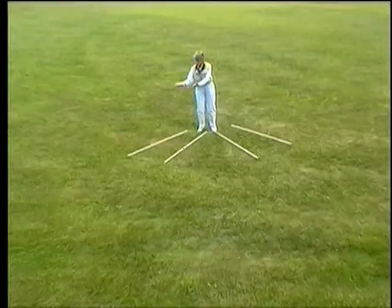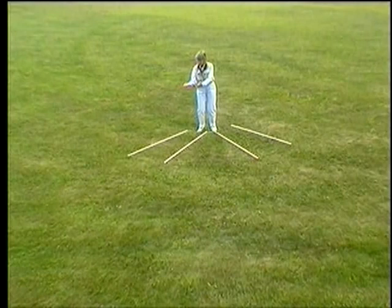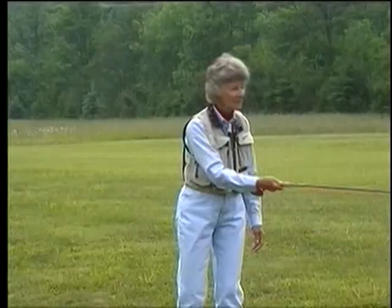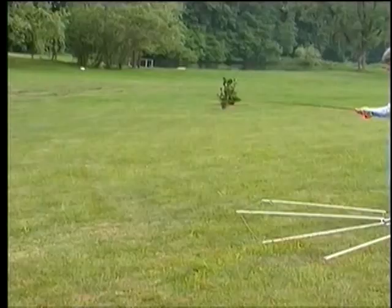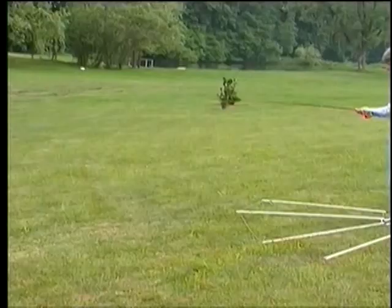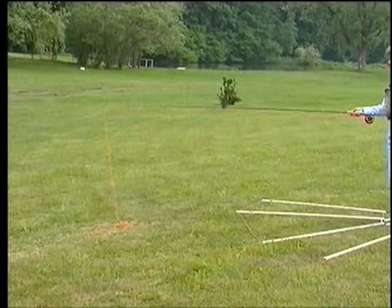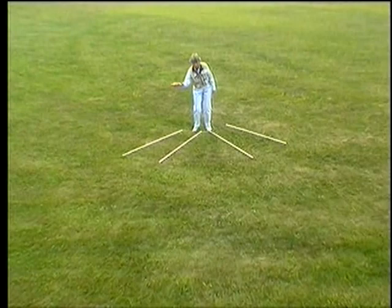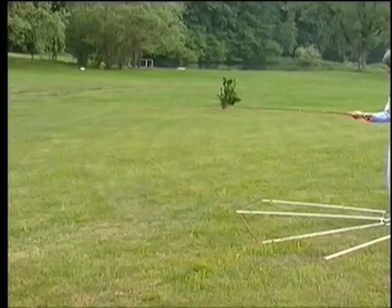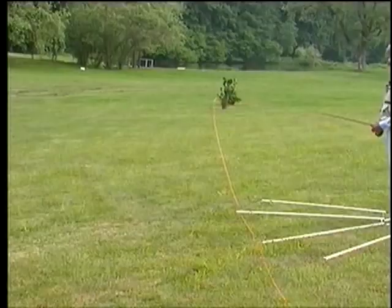In a good cast, we begin with a loading move, getting rod, line, leader, and fly in motion before the power snap and follow-through. On the tailing loop, we eliminate that loading move and just snap — and we get something dreadful. The line comes under the rod tip and creates that nice knot. So remember: the first move is the important one. Move it before you snap it, and the rest will be easy.